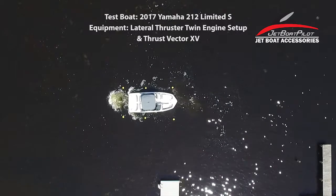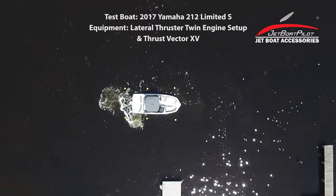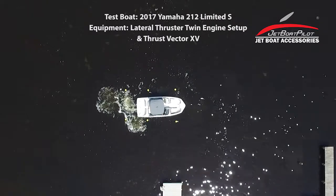For more information about lateral thrusters, visit us at JetBoatPilot.com. You can also reach us through Facebook, Instagram, and Twitter. We thank you for watching this video today. We hope it's been helpful to you. Have a great day.